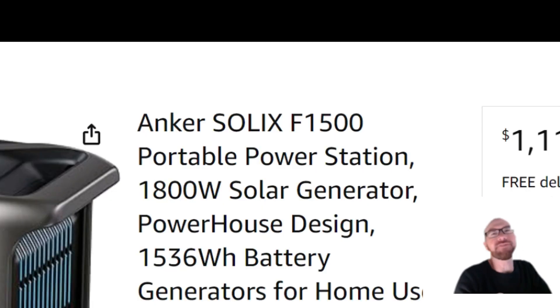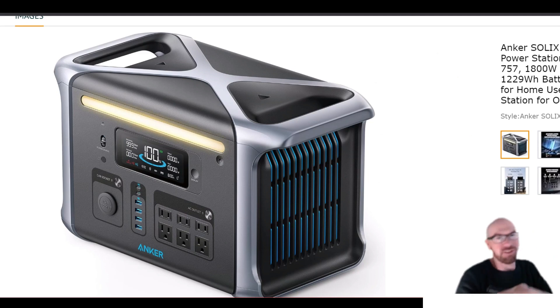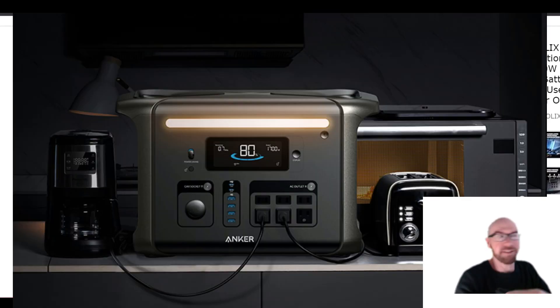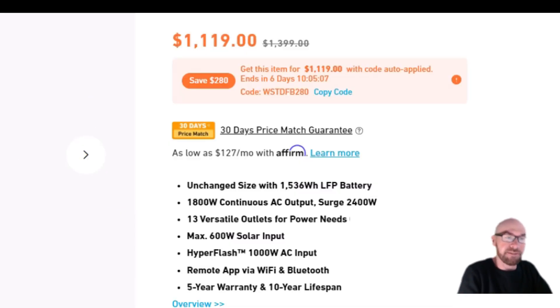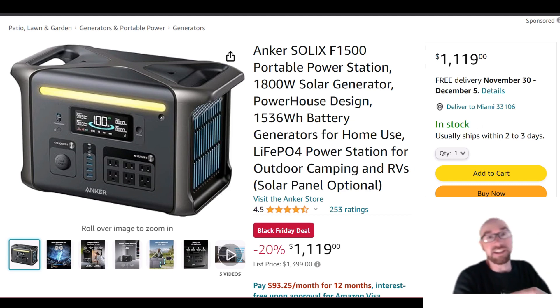Let's take a quick look at the Anker Solix F1500 — this is an all-new model. It looks a lot like the 757, which they call the F1200. This is the F1500, but it's the same case. In fact, they even say it right on their website: unchanged size.